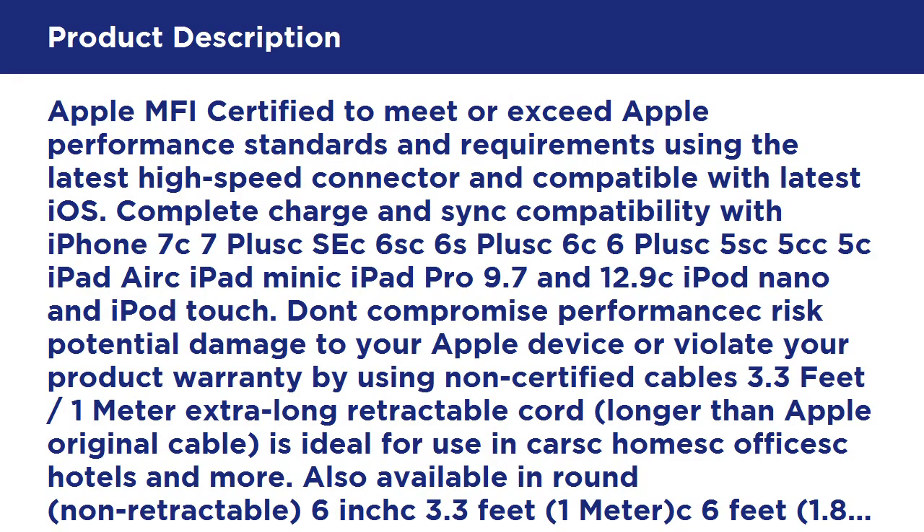Case-compatible slim design: the lightning connector head fits most phone cases including AirBeast, except iPhone 5 Preserver and LifeProof except iPhone 6 LifeProof. Never remove your case again to charge or sync your iPhone or iPad.